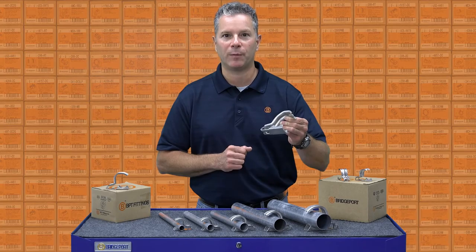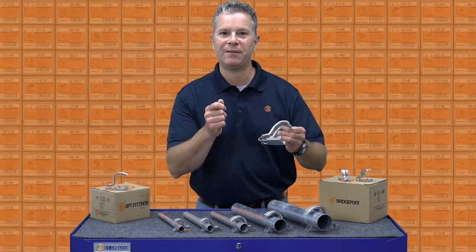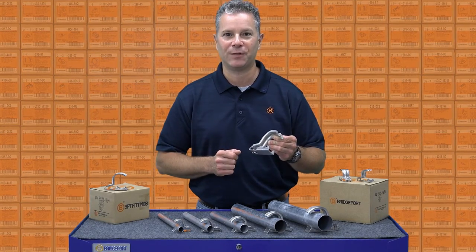Just another innovation from the Wall of Orange. Go to bptfittings.com and see the difference a strap can make.